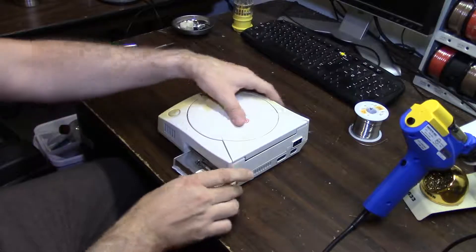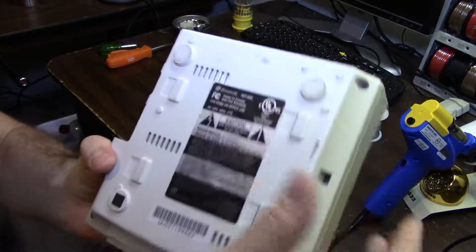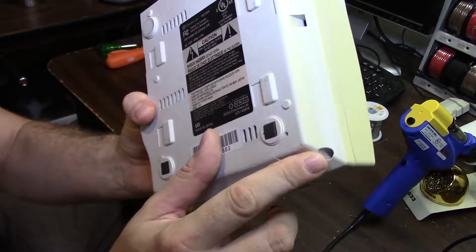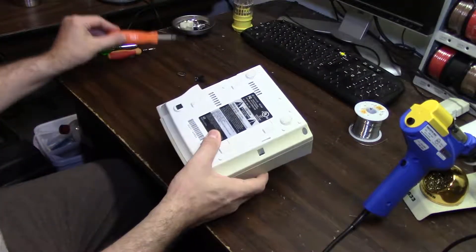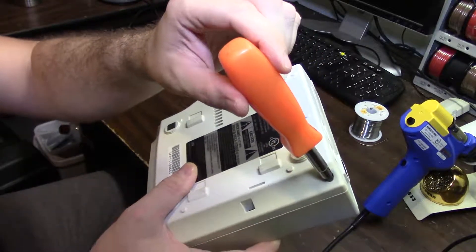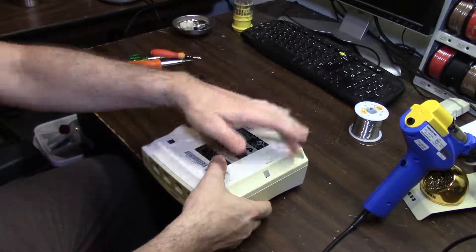First thing you're going to do is go on the bottom of your Dreamcast here and take off your modem. Just take that off and throw it to the side. The Dreamcast is going to have four screw holes: one underneath where the modem was, one in that corner, one in that corner, and one in that corner. Take the screws out of all those. One thing you want to note - if you're using a screwdriver like this that's a multi-tap screwdriver, you're not going to be able to fit into some of the wells because they're too deep. Get yourself an actual screwdriver so you can actually get at the screws.